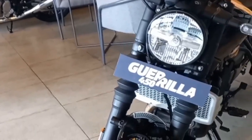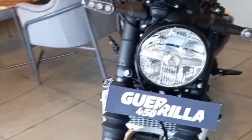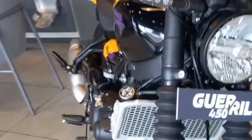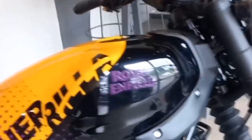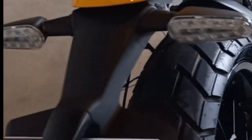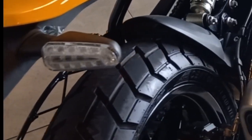We have a front portion. We have a SuperMeteor 650. We have an LED headlight. We have LED indicators.